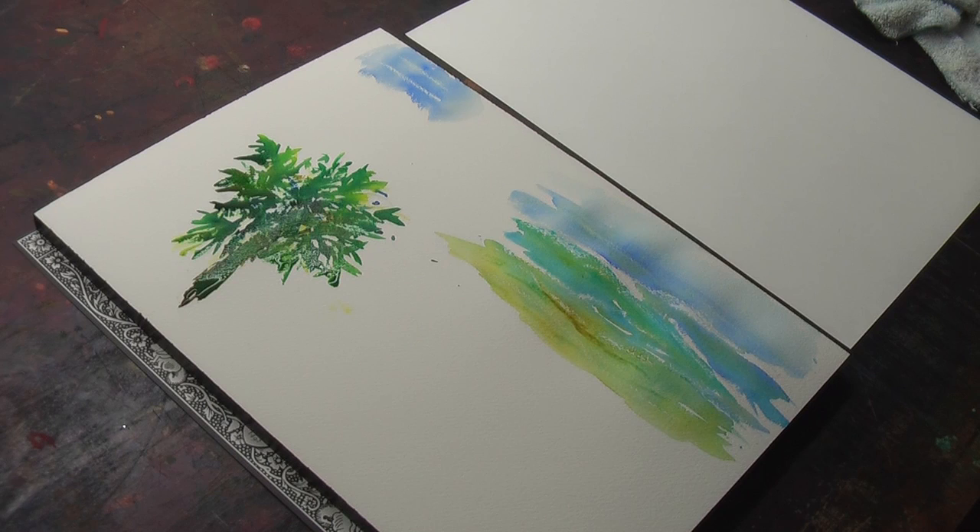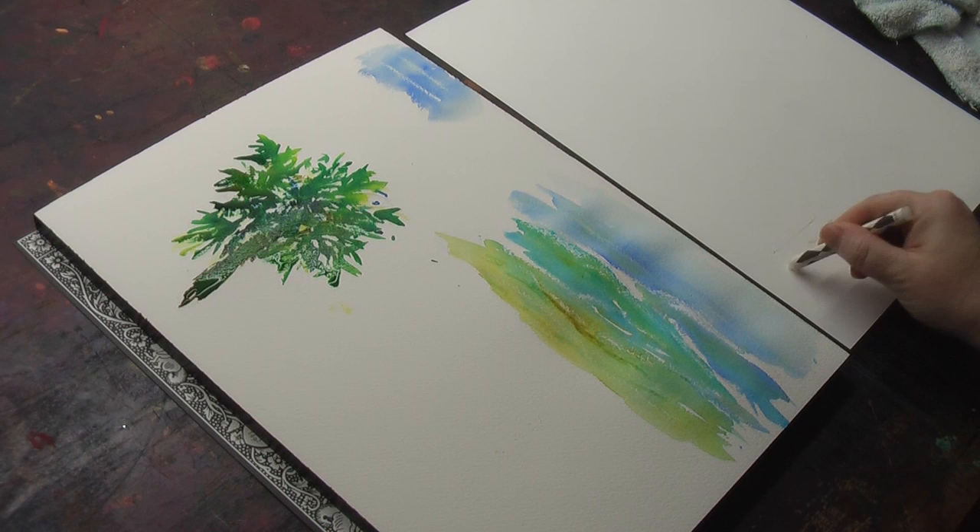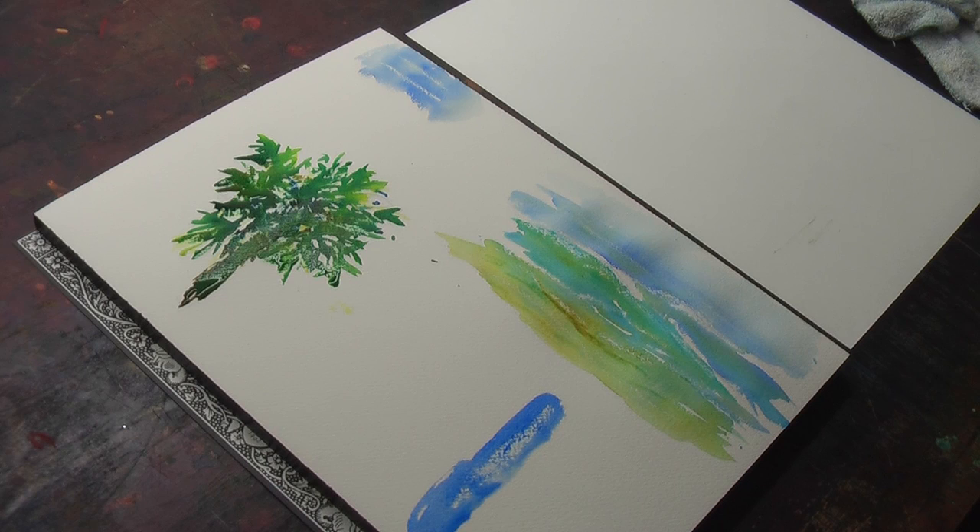Another thing about wax resist is it does matter what paper you're using it on. Notice this Arches — beautiful. Here it looks very different; it's slick, it doesn't have the little pits that the wax goes on the surface with. So I hope that gives you some ideas on using wax resist. The things to remember are: it differs with the type of paper you use it on, don't use it too much or it gets really gimmicky, and it never comes off — so only use it where you're sure you want it. Thanks for watching.